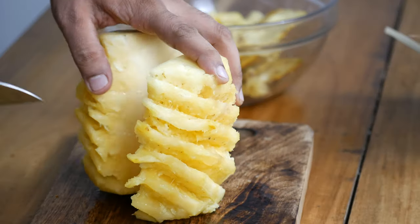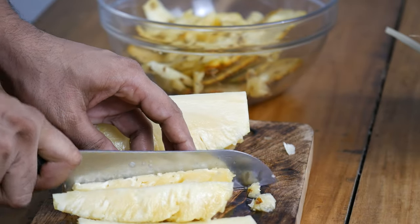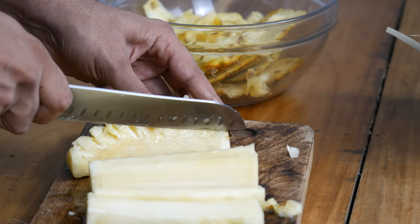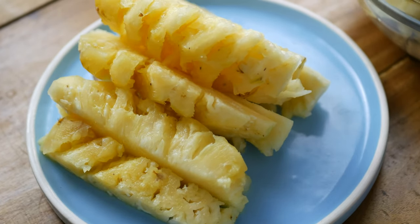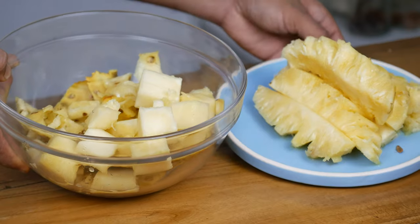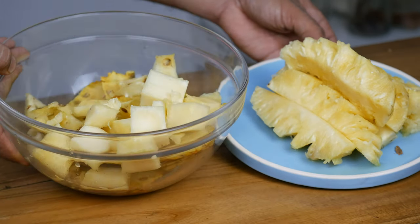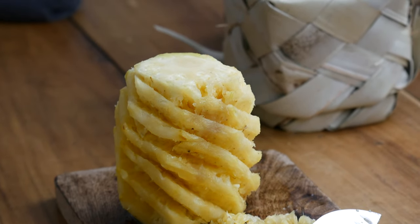Now cut the pineapple in half and remove the core. The core is hard to eat and not as juicy, and if you have weak digestion you must avoid eating it. In some recipes tepache is made with the entire pineapple, but in this recipe I am going to use just the peels and the core. Cut the juicy part into small pieces and set aside to eat later. Here you can see the pineapple pieces I will eat and here are the peels. You must have a good sharp knife when cutting pineapple — that makes the job very easy.